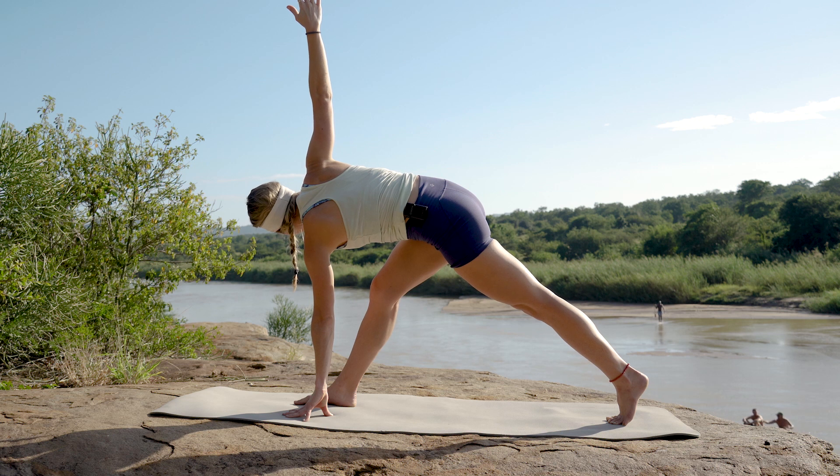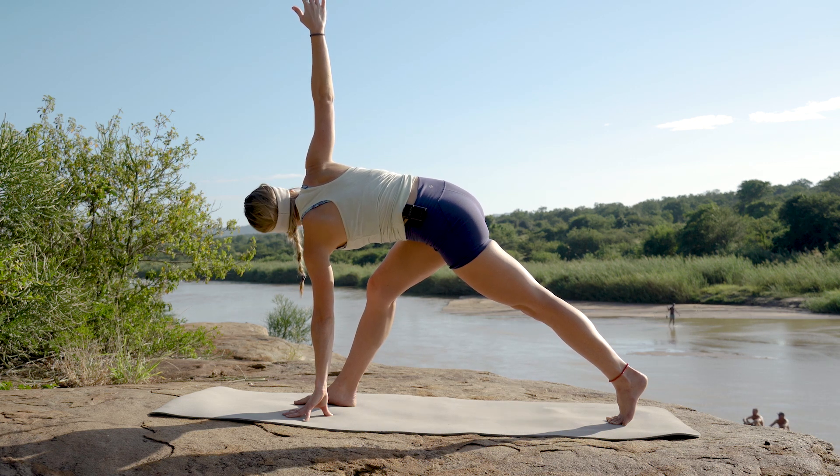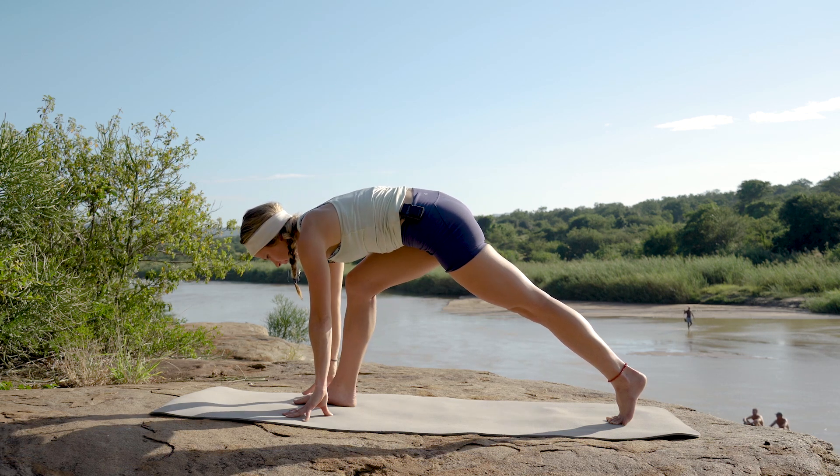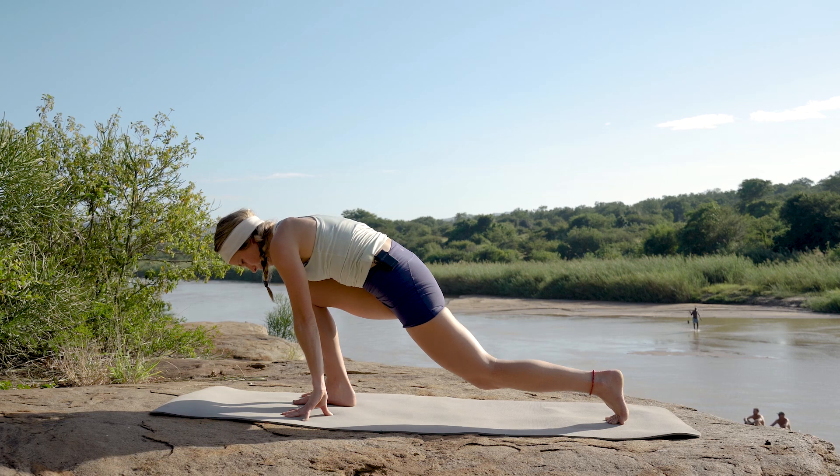Five deep breaths, inhaling and exhaling. Slowly dropping that hand down, leaning all the way back down into that front knee.